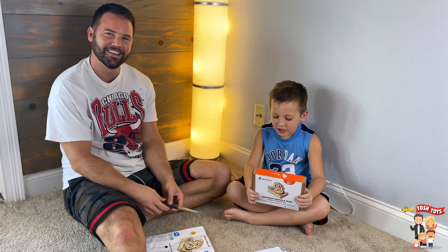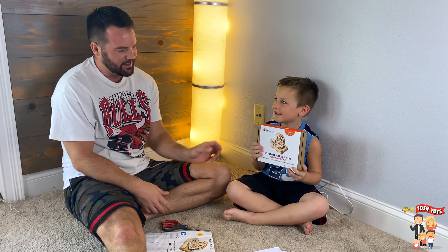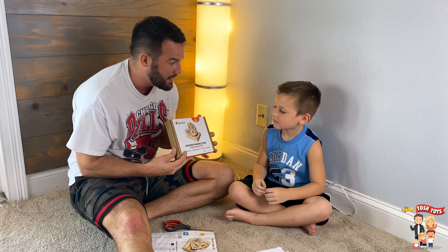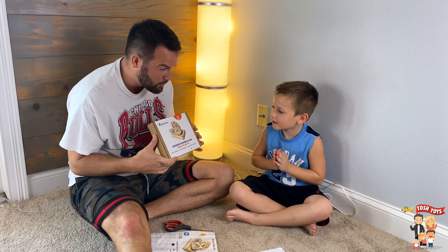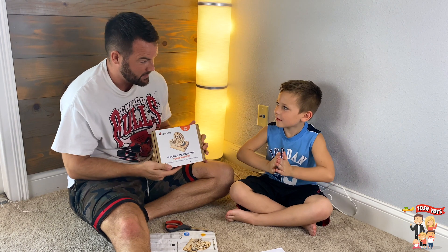What's up guys, it's Tosh Toys and Sam. And today we're going to build this marble run kit. Did you know that this can be powered by the sun? No. It can be powered by the sun — it's solar. Do you know what that means? No. Solar means the sun powers it. Cool!